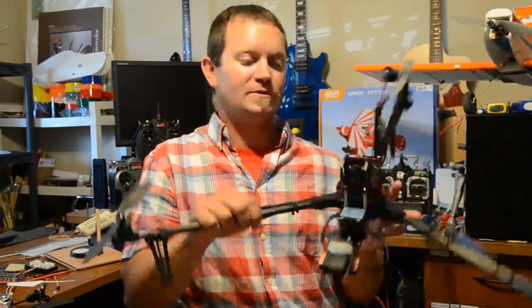Hey, how's everybody doing? Today on the bench, we're going to be reviewing the Fortis Titan Tricopter.